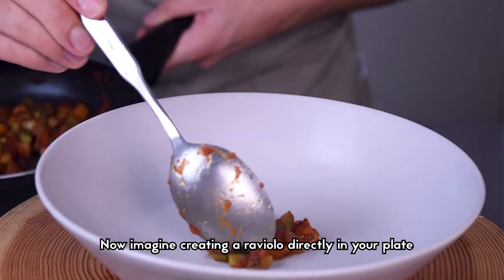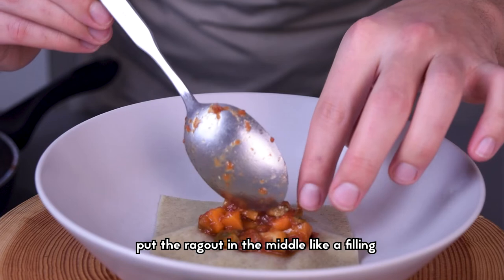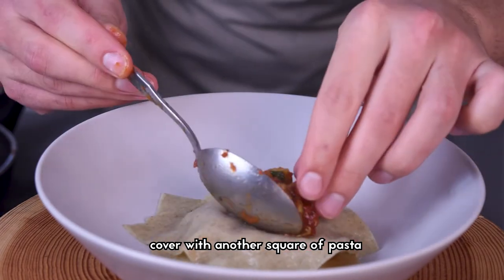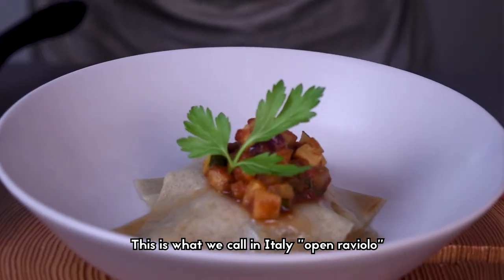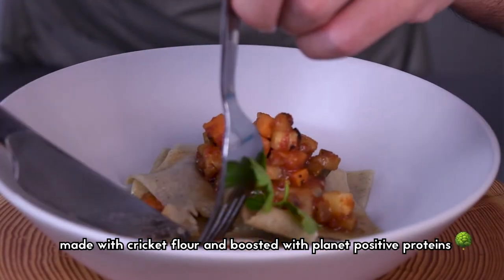Now imagine making a raviolo directly in your plate. Place one square of pasta at the bottom, put the ragù in the middle like a filling, cover with another square of pasta, and garnish with more ragù and some parsley leaves. This is what we call in Italy an open raviolo — made with cricket flour and boosted with planet-positive proteins.